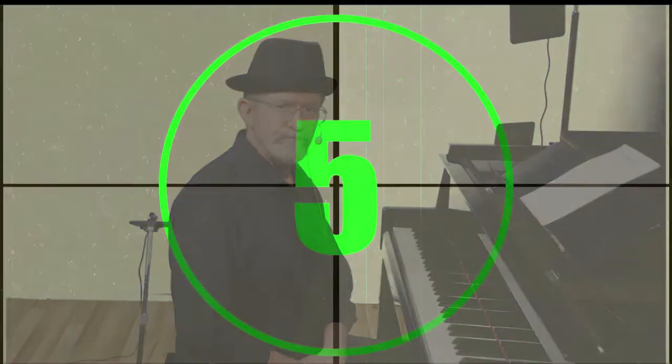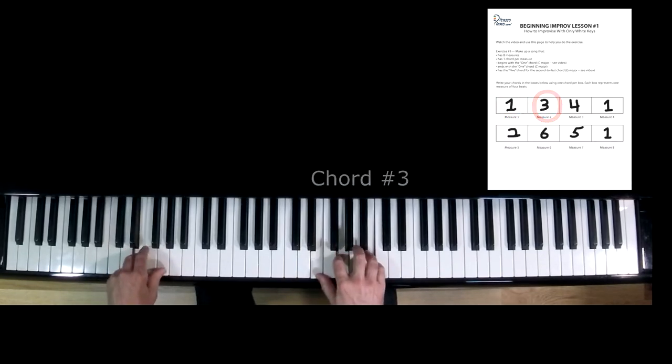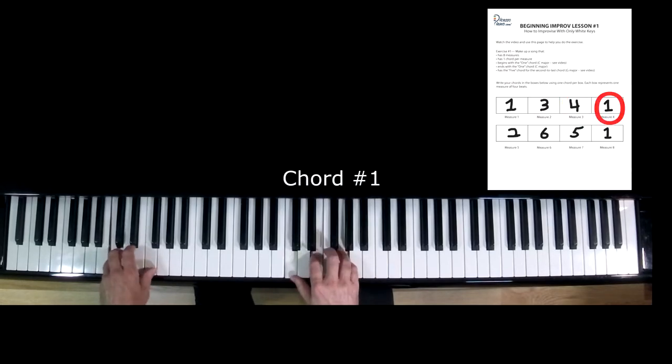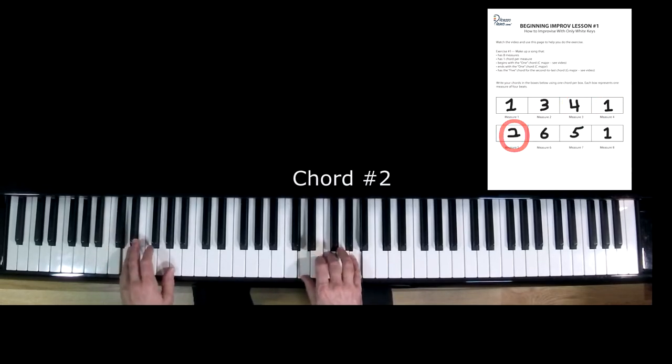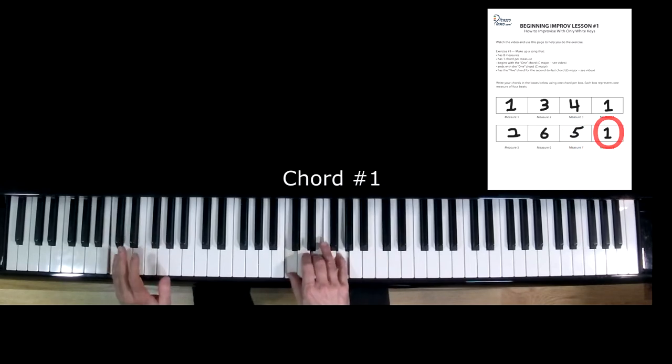Welcome back. Now that you have filled in the empty measures, let's play them. Each measure has four beats. Why don't you pause and play your chords now. Here's what mine sounds like. So how did it go? Were you pleased with the way your song came out? If not, feel free to go back and plug in some different chords. It is very subjective — what pleases you might not be the next guy's cup of tea. No matter what, you have just created your first song.